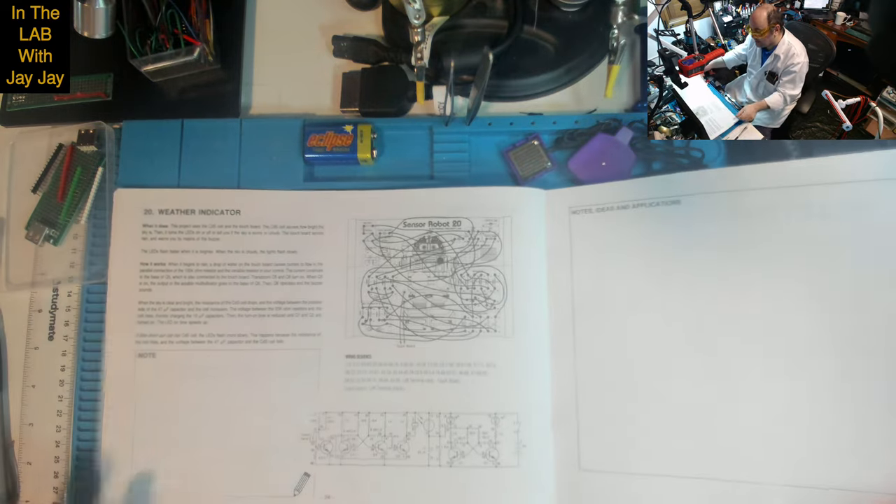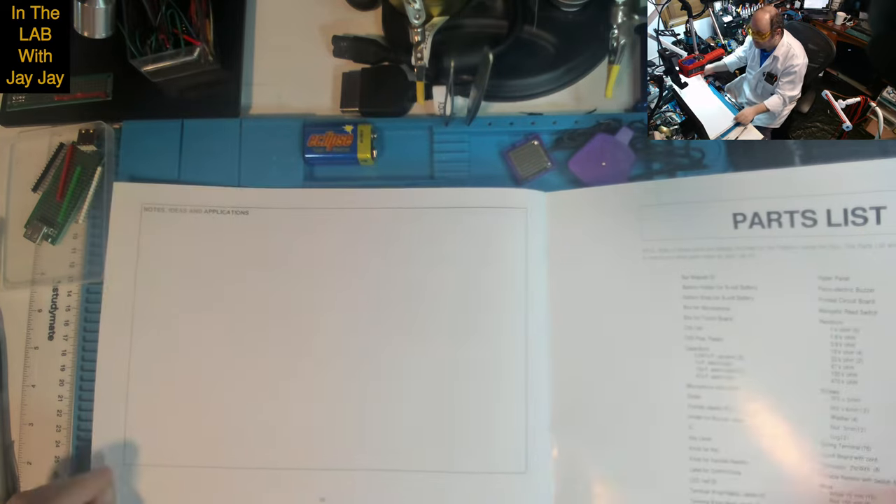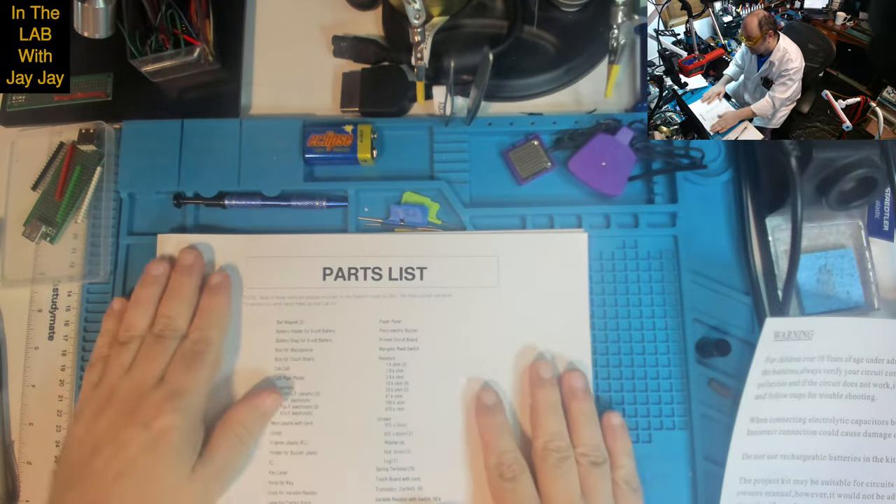Wow, it gets really sophisticated — look at that circuit, that's quite involved. And there's some space for notes in the back, and there's a parts list. Might as well have a look at that.